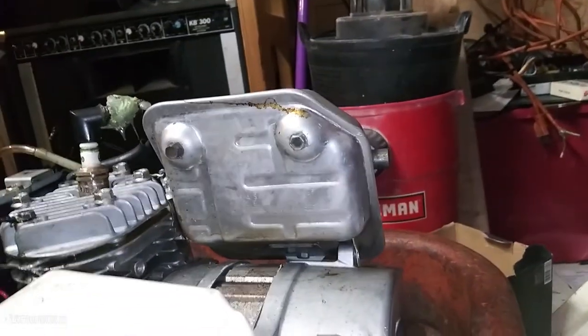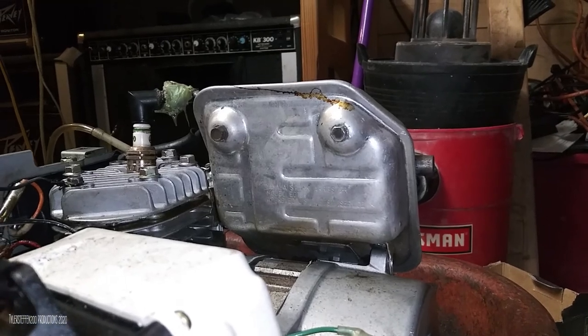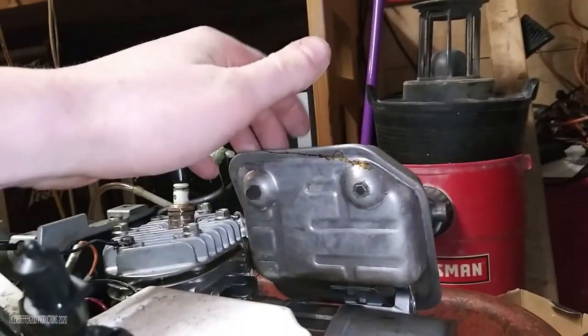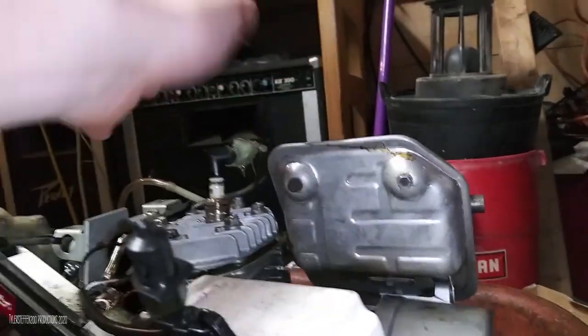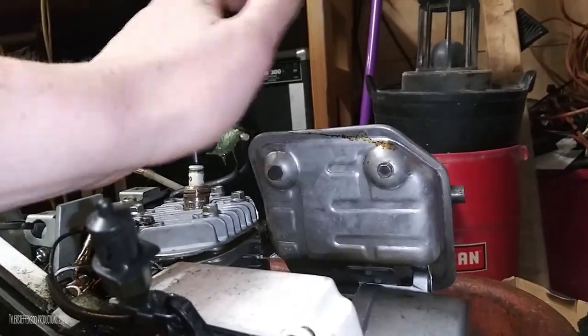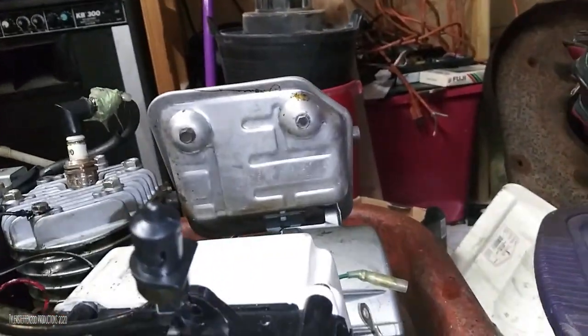The exhaust looks like a stock exhaust for this thing - I didn't have the muffler when I got it. This actually came off of a Yamaha leaf blower, one of the push-behind ones used to push leaves across the yard. It just fit on there so I was fine with that, and it's very quiet, believe it or not.